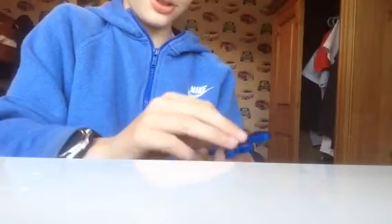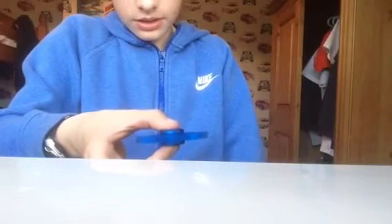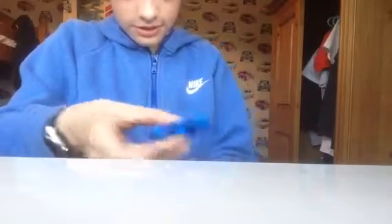You just put the caps on like this and it spins for ages. The caps are really smooth so it feels nice in your hand. When you spin it, it literally feels like nothing — it doesn't feel like it's even spinning in your hand at all.